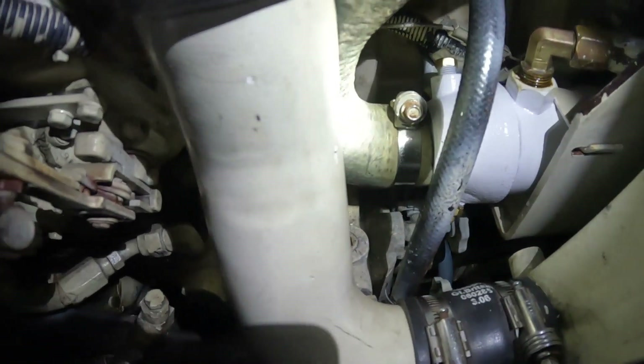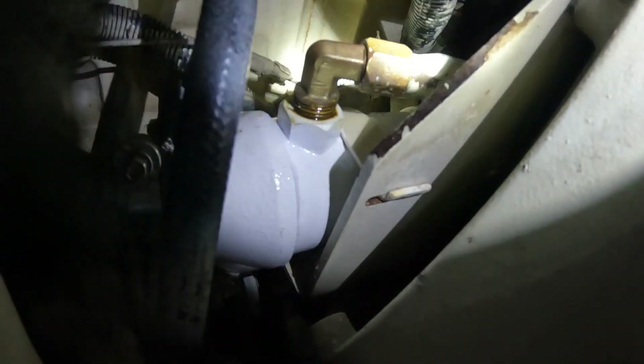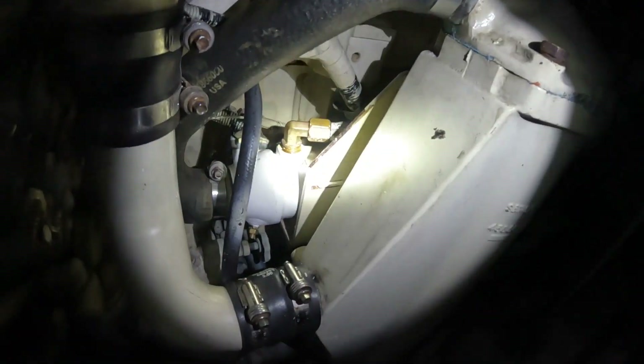We are done. We've got it installed, brackets back on, hose reconnected, and the air filter back on. The two oil lines to the gearbox are good and tight, and it looks like we're all good to go. Another project done. Thank you for watching our boat story here on Mahalo — we'll see you again next time.